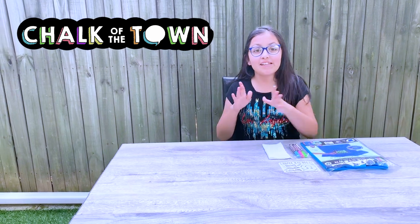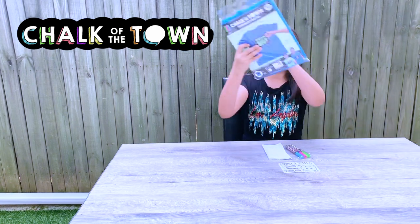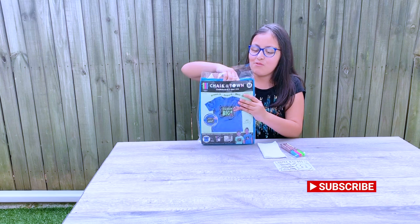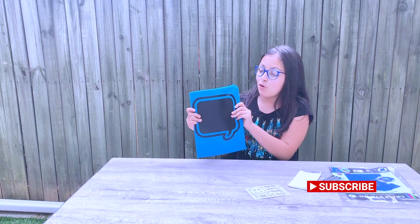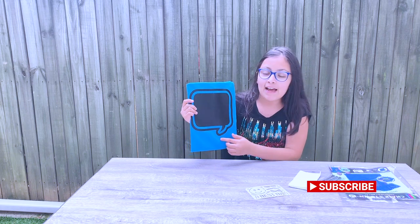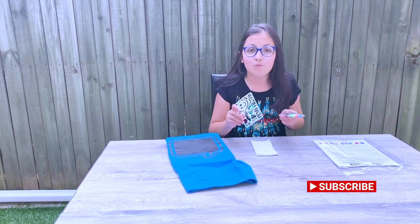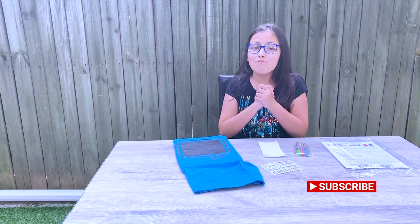Hey guys, welcome back to my channel! Today I will be doing a little DIY with Chalk of the Town. It's a super cool shirt that's like a chalkboard. This is the shirt — look how pretty it is! It's blue, and there are so many other colors like pretty pinks and pretty greens. It has a speech bubble, and it comes with cool chalk markers which you can draw on, plus a stencil. You can put your name, your birthday, or super cool stuff.